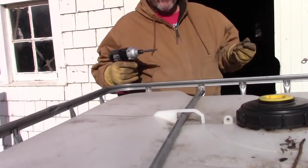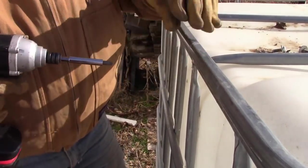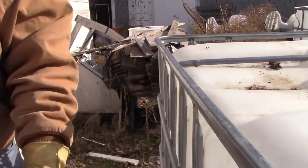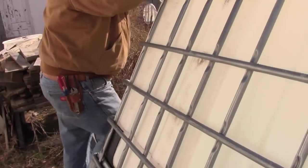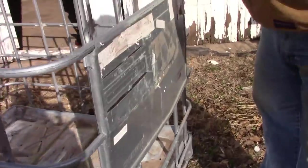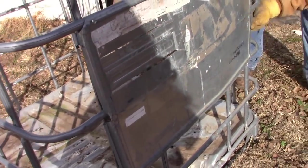We had to buy a whole tool kit to get the right size because nobody carries just a T40. Get those screws taken out. You want to pull the rods out, but don't throw them away. So I got that removed.